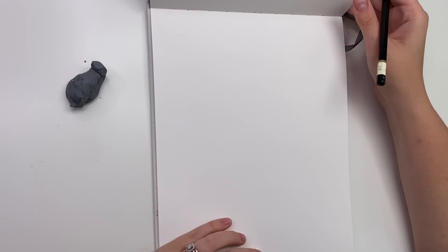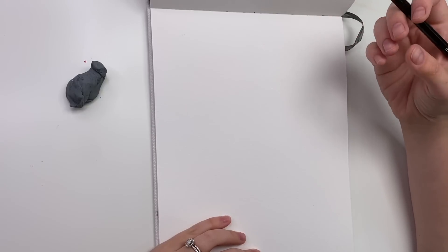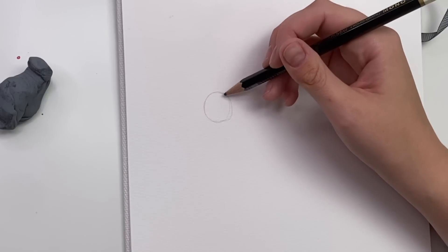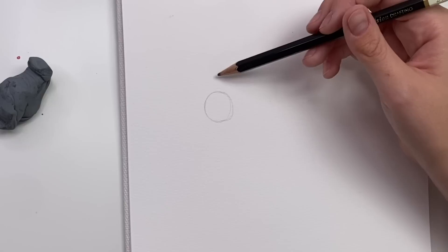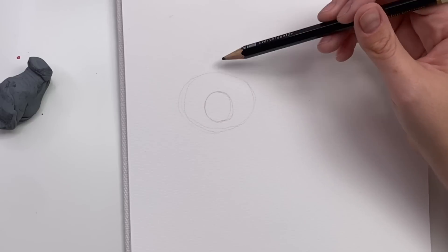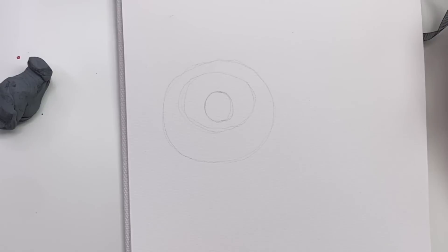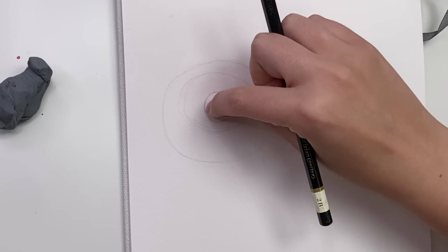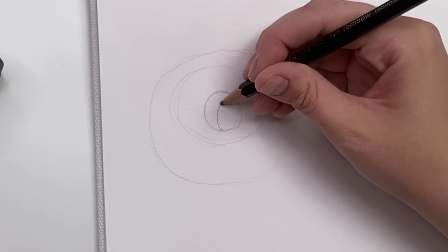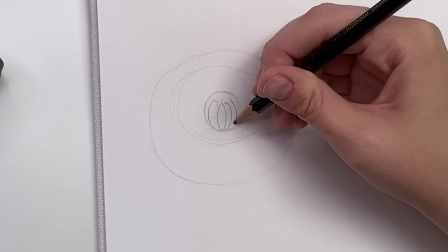This is a bit more of a difficult flower, I'll be honest — it makes me a little nervous. We need to take our time and be patient. Chrysanthemums have a lot of petals. Let's sketch out the center: there's a little circle, then another circle, then a bigger one. These are just guidelines. For the inner circle, the petals are quite tight together, so we'll start doing little petals wrapped tightly around the center.